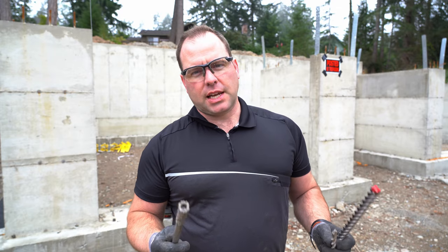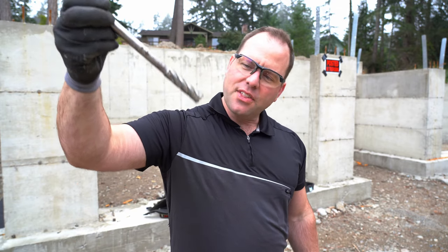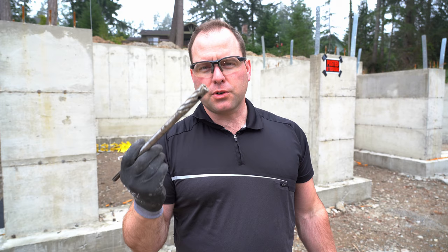This has typically been our standard way of doing it. In fact, listen — you can actually hear the rebar in it, and I think you can even see it. That's the rebar. You drill through with this bit until you feel like you've gotten through the rebar and you're hitting concrete again.